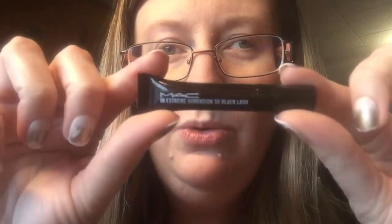This is a sample of MAC Extreme Dimension 3D Black Lash mascara. It's kind of cool how you can try these little samples out and see if you like them before you spend the big bucks on the nice stuff.